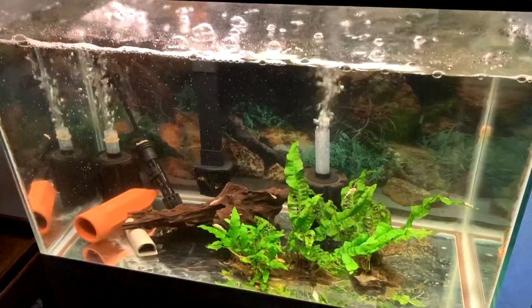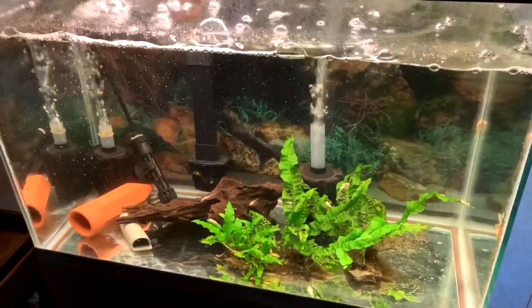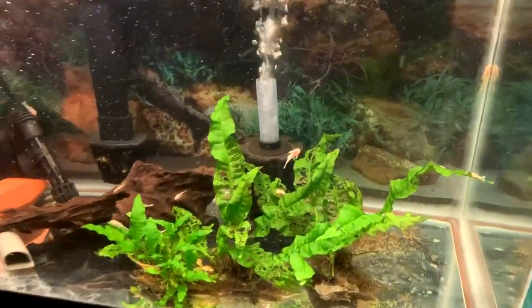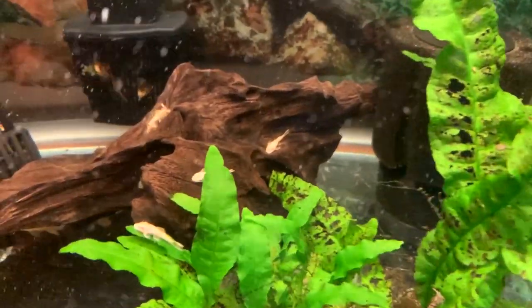In this video, I wanted to show you guys my Longfin Blue-Eyed Lemon Bristlenose Pleco breeding setup. For those of you who've seen some of my aquarium videos before, you'll know that Bristlenose Plecos are one of my favorites to breed.